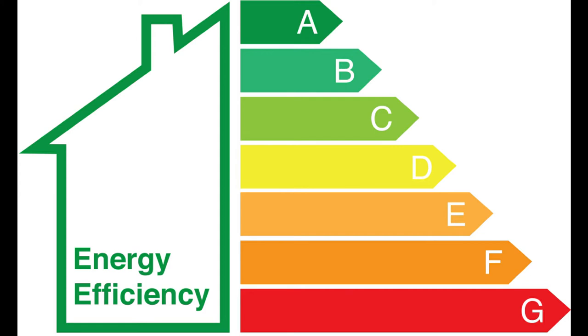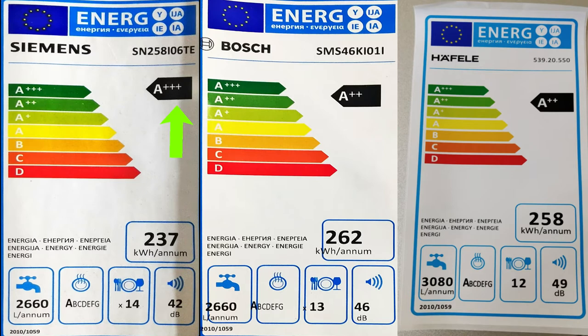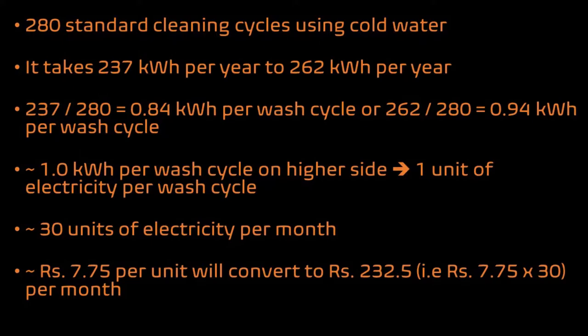Will a dishwasher consume a lot of electricity or water? Most modern dishwashers are designed keeping energy efficiency in mind and consume very little electricity. Before buying a dishwasher, you should check the energy efficiency rating of that specific model. Generally, the ratings vary from A, A+, A++, and A++++, with A++++ being the highest rating. Based on 280 standard cleaning cycles with cold water, dishwashers take anywhere between 237 kWh per annum to 262 kWh per annum — which means about 0.84 to 0.94 kWh per wash cycle. Taking 1 kWh on the higher side, that is 1 unit of electricity per wash cycle. If you use your dishwasher once a day for 30 days, it consumes 30 units of electricity per month. At an average of Rs 7.75 per unit, your electricity bill for a month will increase by about Rs 232.